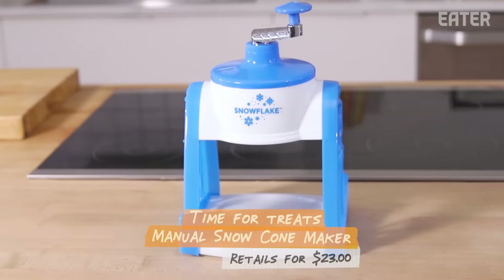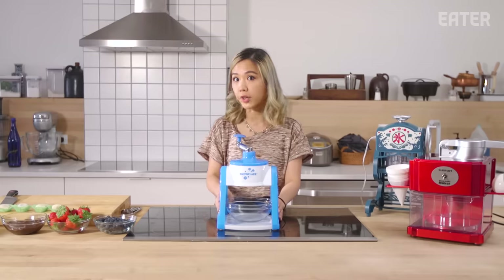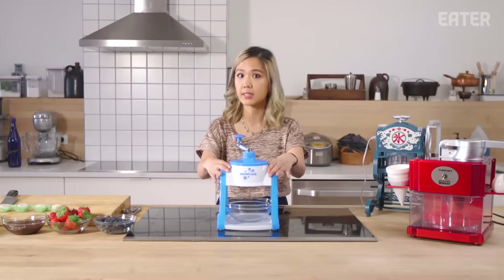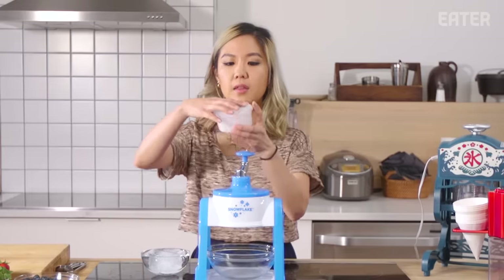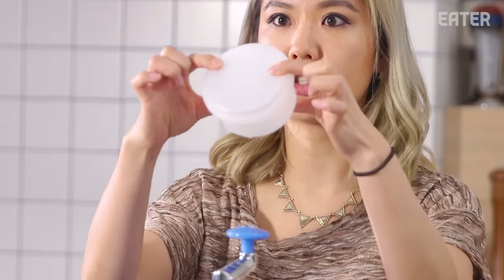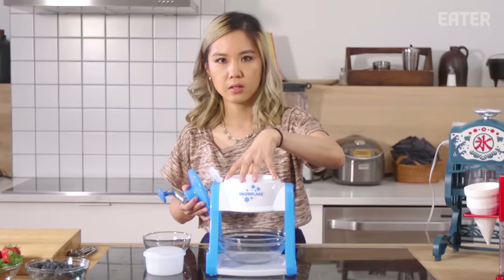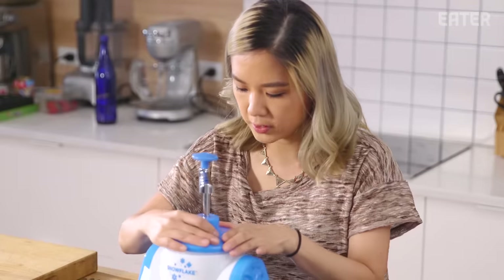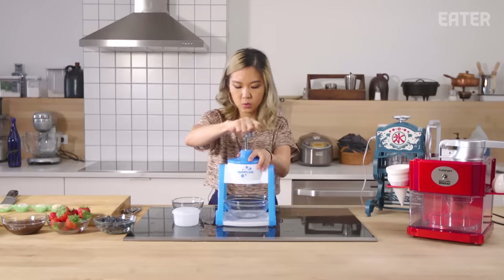The first machine I'm gonna test is this guy. I think I used this like 25 years ago. From my memory, it worked really well, especially for the price. This is like $23 — super cheap and affordable. This guy comes with this little plastic tube so you can freeze your ice. Basically, you're placing your big ice cube in the cylinder, closing this, and then you'll just hand-crank it. Quite simple.